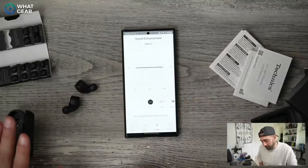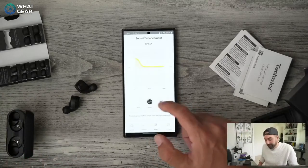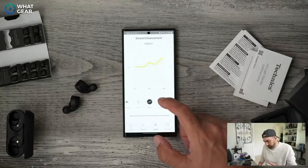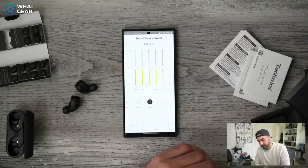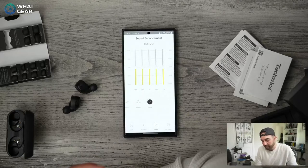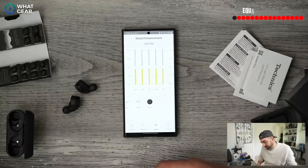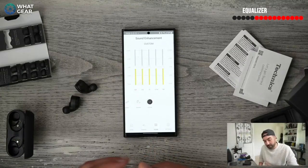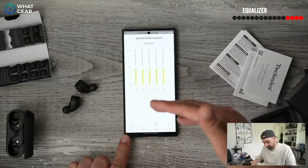I'm a big fan of EQs and I appreciate that they leave it on the flat profile out of the box, because when you first listen on the flat profile they're actually really nice. Then you've got extra bass, super bass — which I really liked — vocal for podcasts and audiobooks, treble for more instrumentals, dynamic as the all-round option, and custom EQ. I'm a big fan of custom EQs because everybody's ears are different and sound is very subjective. The one problem with this EQ is there are only five bands, which doesn't give a lot of control, and you can only save one preset. The saving grace is that the default presets are very good.